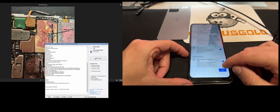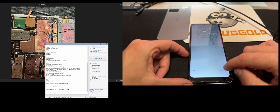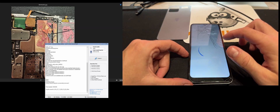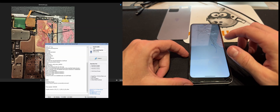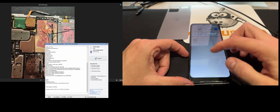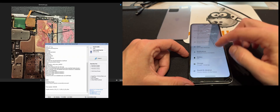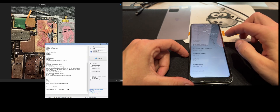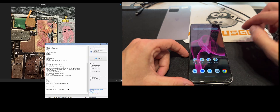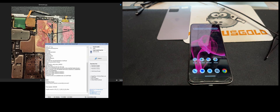Let's continue with the setup. As you can see, we are in the phone main menu, so everything went okay. Thanks for watching this video tutorial.